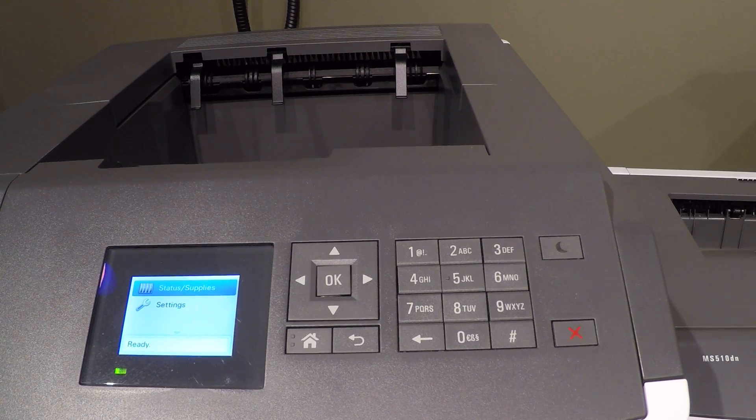So now we're all set. When you have a job that you need to run on something other than what you have in the paper cassette on the bottom, you simply put that paper on the bypass tray, send the print job, and it will pull that special paper. If there's nothing on the bypass tray, it will pull your regular paper from the paper cassette. Hope that helps — thank you very much.